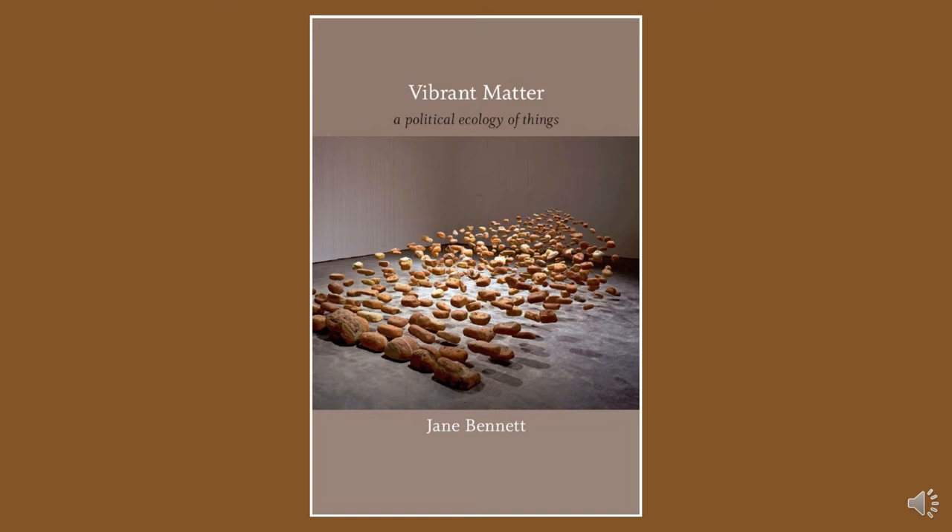As to what the alternative narrative of vital materialism actually is, she writes: "The story will highlight the extent to which human being and thinghood overlap, the extent to which the us and the it slip-slide into each other. One moral of the story is that we are also non-human, and that things, too, are vital players in the world. The hope is that the story will enhance receptivity to the impersonal life that surrounds and infuses us, generating a more subtle awareness of the complicated web of dissonant connections between bodies." And in another passage: "If environmentalists are selves who live on Earth, vital materialists are selves who live as Earth, who are more alert to the capacities and limitations of the various materials that they are."